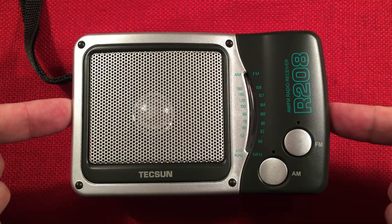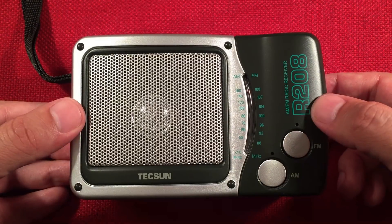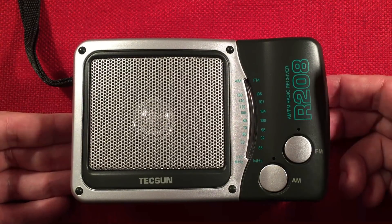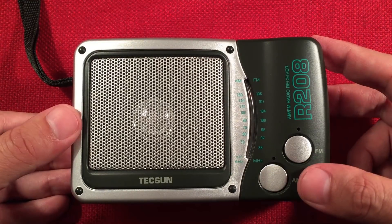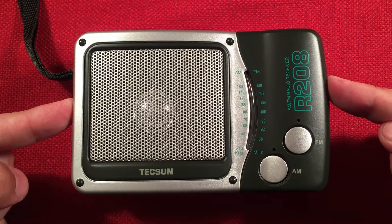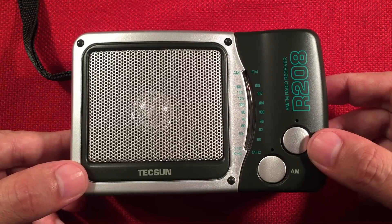If you enjoyed the presentation of the R208, give me a like — I appreciate it. I wanted to like this radio, but it's just going to go in the box and sit for a while until I compare it to other inexpensive radios. Maybe it's better than a lot of those cheaper options — who knows. If you like Texan radios in general and want to check out the different models, check my channel — I've got tons of Texan radios reviewed. Hit subscribe, hit the bell icon, and get notified of new Texan reviews. Texan makes so many radios and I'm going to review them all eventually.